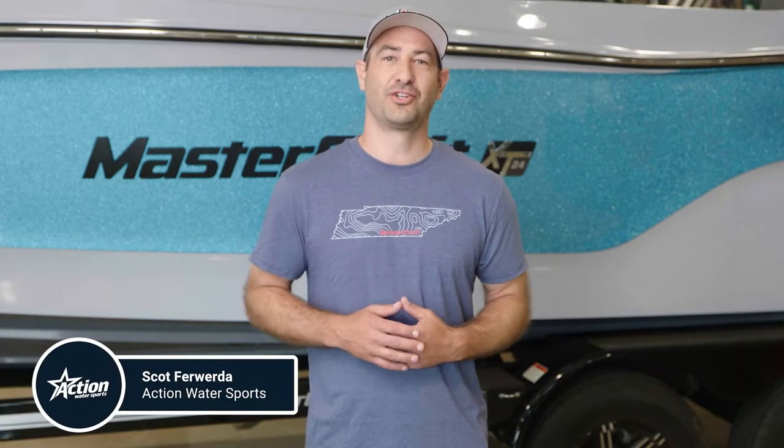With the rise in surfing, MasterCraft created their surf system with beginners in mind. My name is Scott from Action Water Sports, and today we'll be discussing why MasterCraft's surf wave is the best for beginners with their SurfStar system.